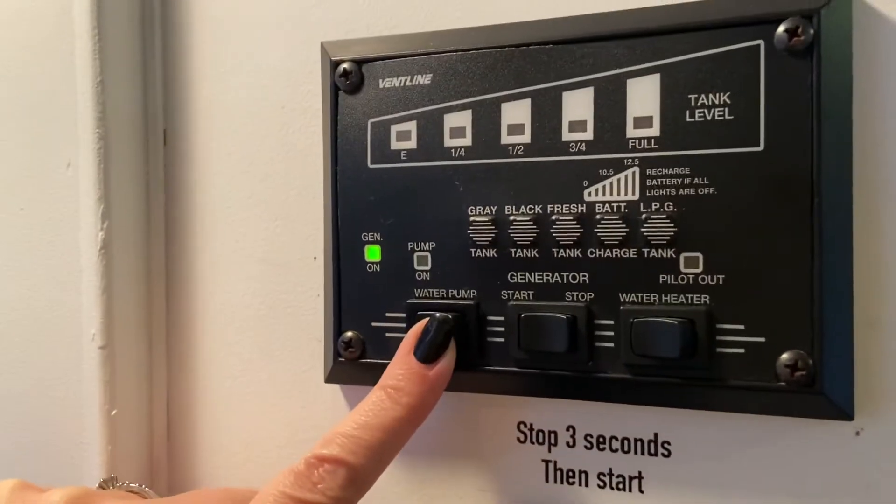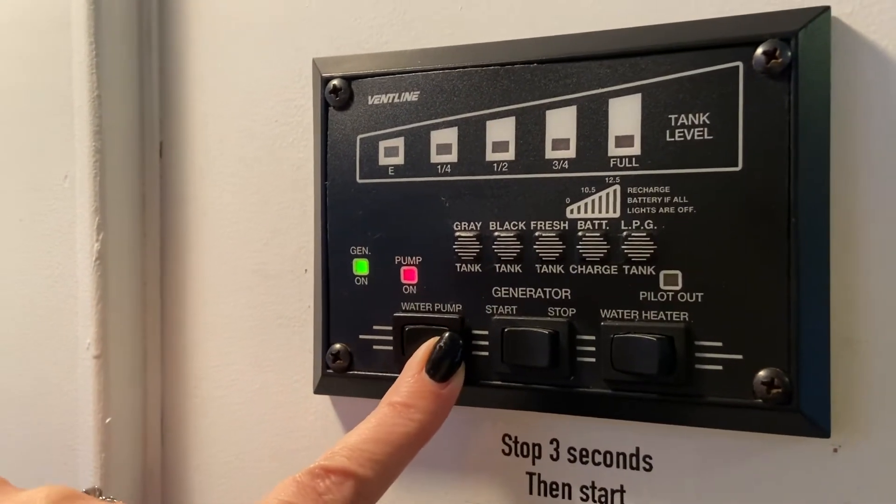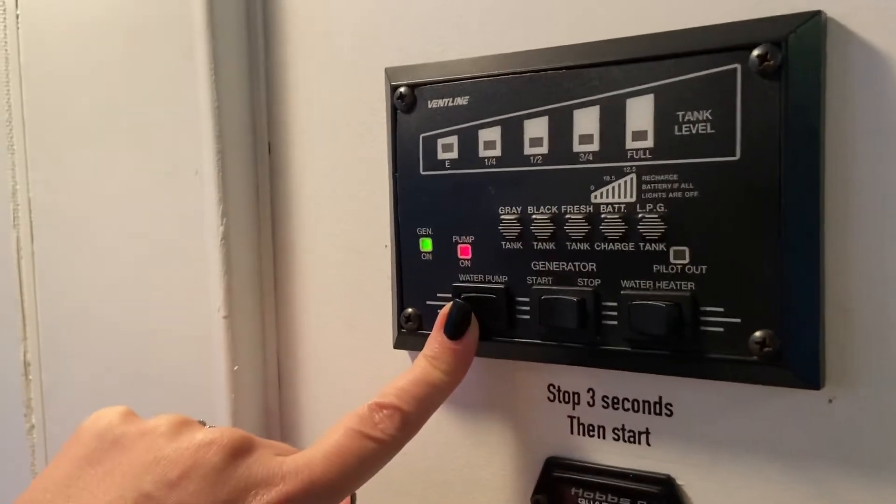You can turn on your water pump, and you are going to use your water pump anytime you are on the road and not at a campsite connected to city water and a hose. You'll have that water pump on.